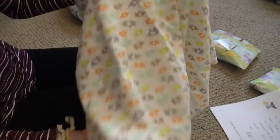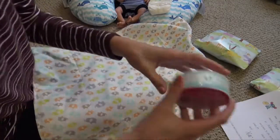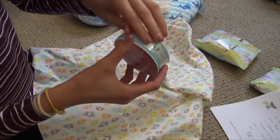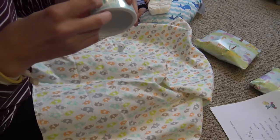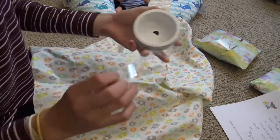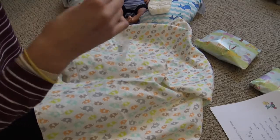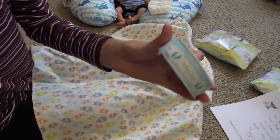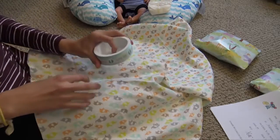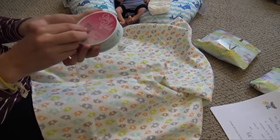I'm sending him home with this blanket — it has elephants on it and it's really cute. It's a gender-neutral blanket, though I think it's a little bit more boyish. I also have this baby boy ribbon that we're going to wrap around him, so it's going to look really cute. I haven't sent home a boy since Eliza — all the other ones have been girls.